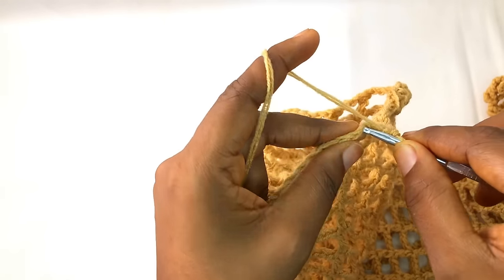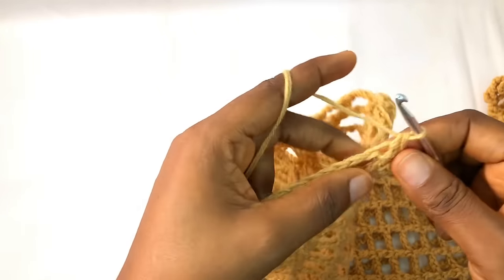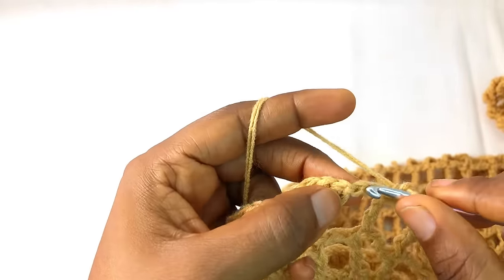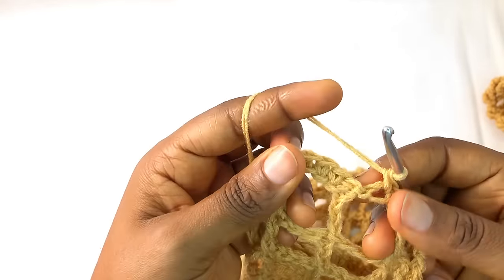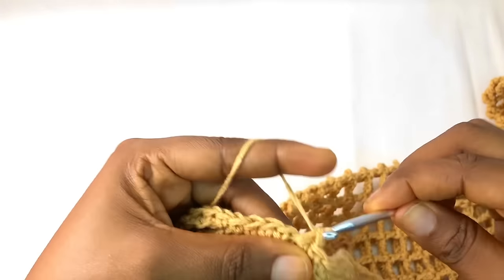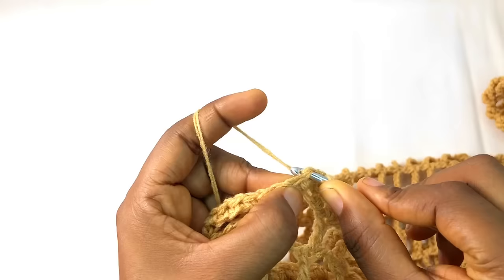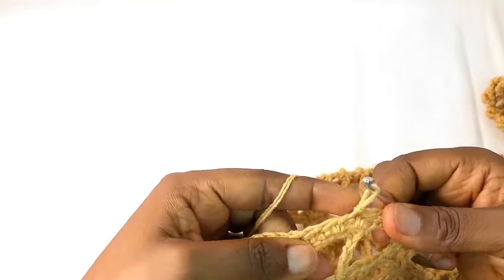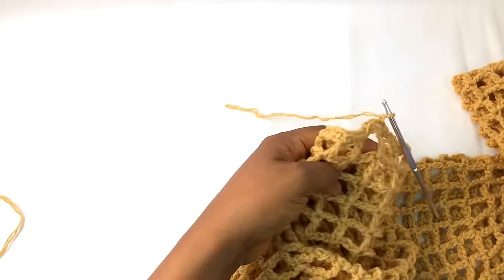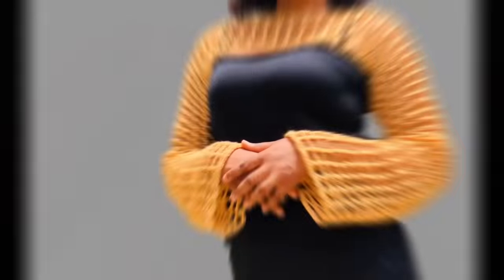Continue all the way around and I'll meet you at the end of the row. Approaching the ending part — on this chain one space you make a slip stitch, then chain one and cut your yarn. This is how the end of the sleeve is looking, and we are done.